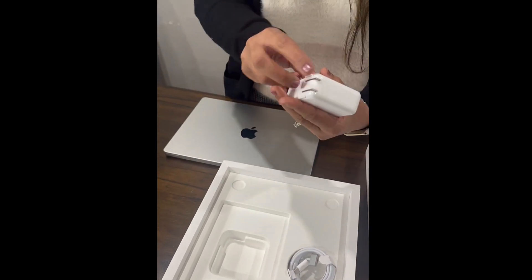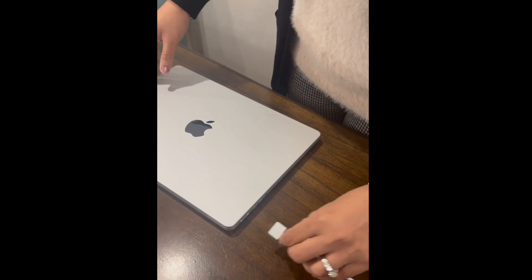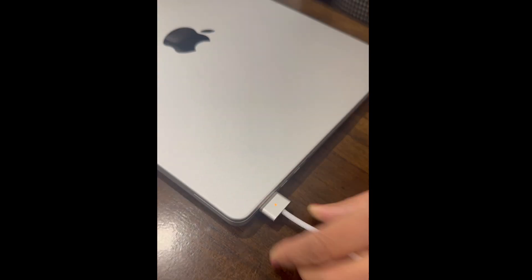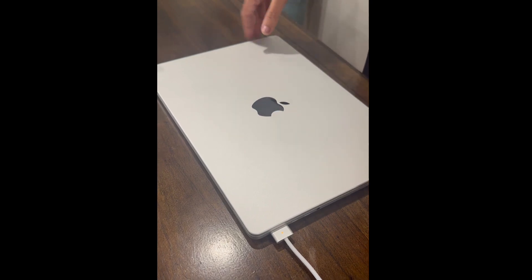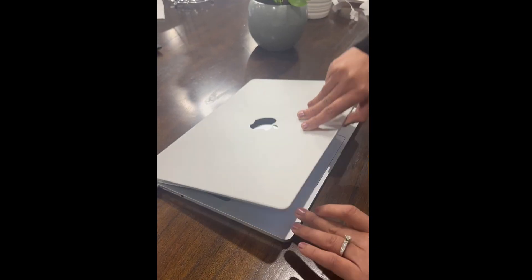And an adapter. Now it's time to power up this beauty. I am plugging in the power, and look — this charging cable is also matching with the laptop. That's just beautiful. Let's open it for the very first time.